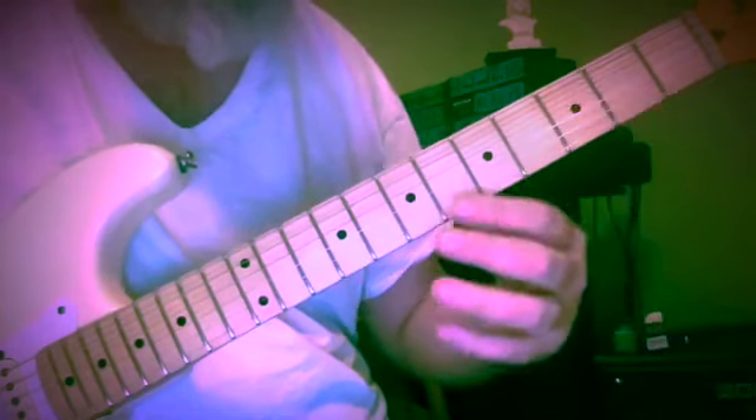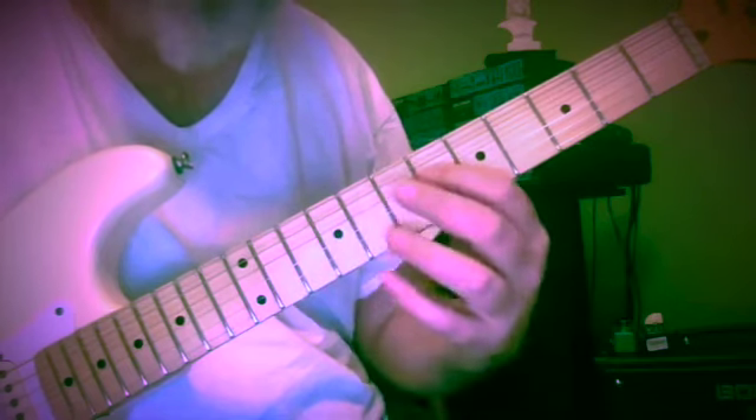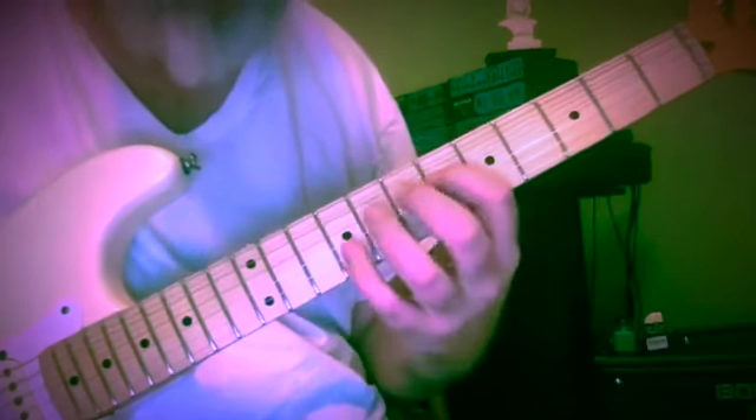So we're going to start here with the original phrase from the cello suite. I started to look for extensions. This is the idea of starting from the third of the chord: three, four, five, seven — in this case, flat seven — and then one. Then in order to set up the next sequence, I decided to put a little tail on it, and that will lead us to the next.